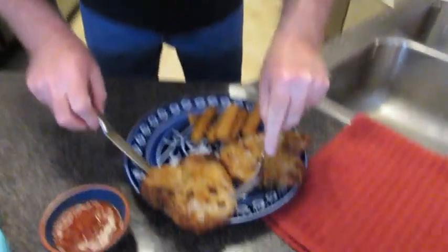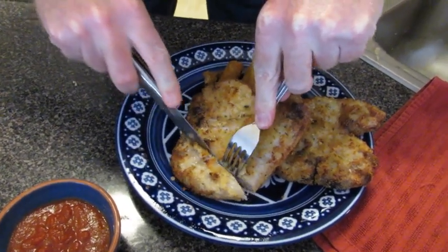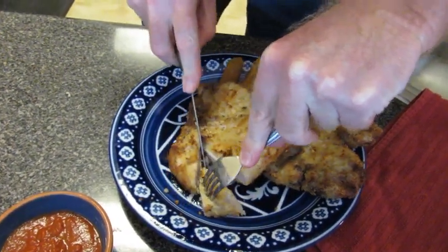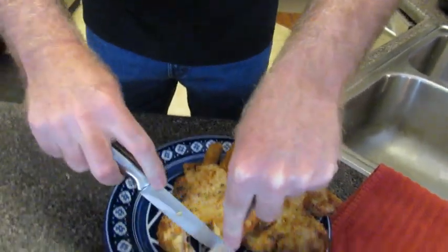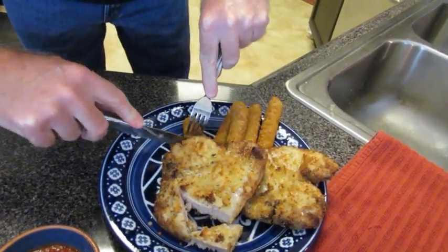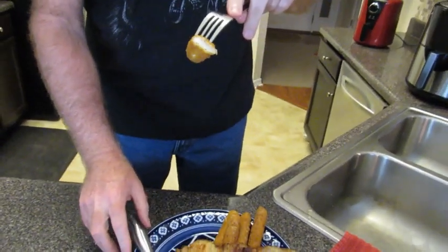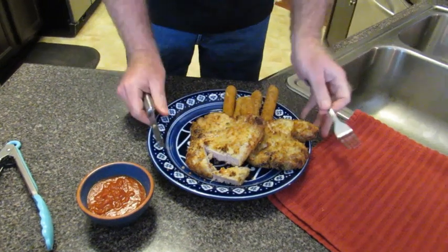Let's see how this came out. We'll cut into one of these — these are really juicy and really good. See that? See the steam coming off? And we'll also do a mozzarella stick — these came out really good too. We'll dip them right in our dipping sauce. Alright guys, I just finished up. Now it's time to eat. I'm hungry and I'll be back in a few minutes.